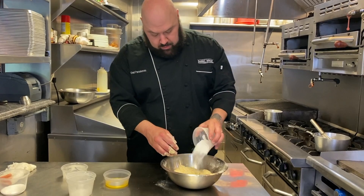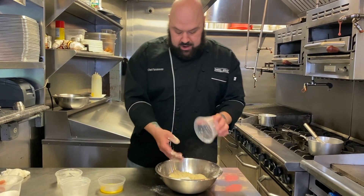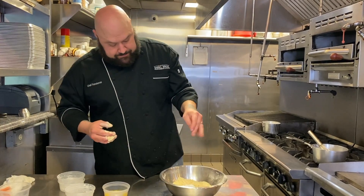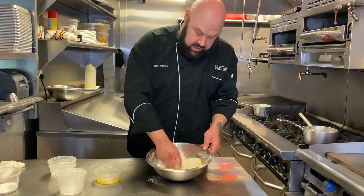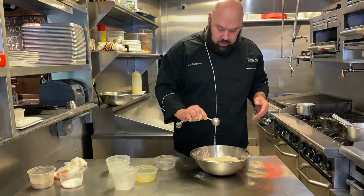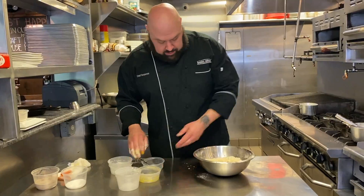Now we're going to add our sugar — we have 50 grams of powdered sugar. We're going to add a pinch of salt and mix this up. Then we're going to add in one egg yolk and one tablespoon of cold, very cold water. And then we're going to mix this up.